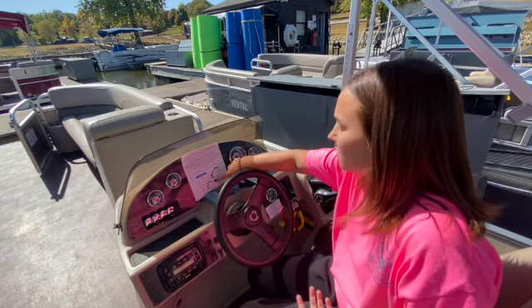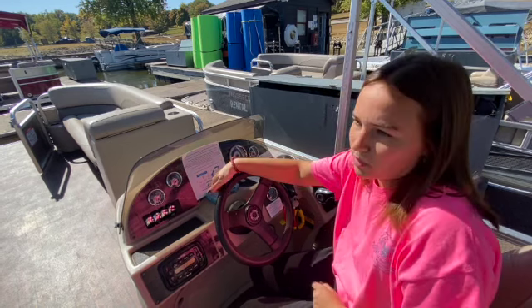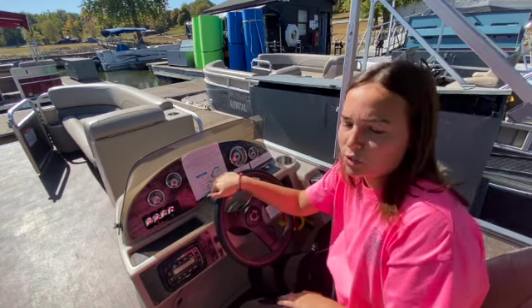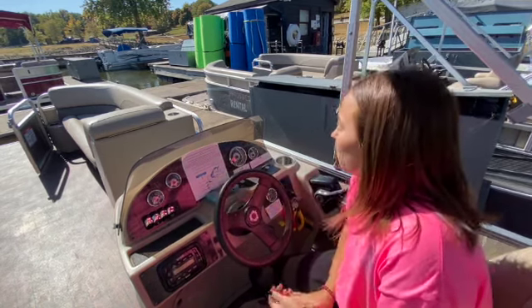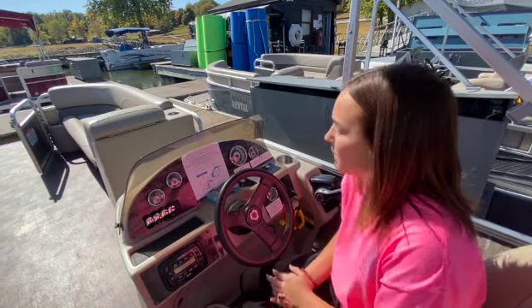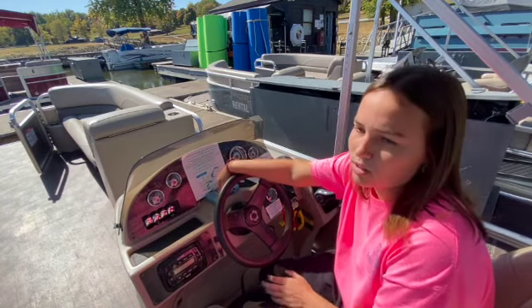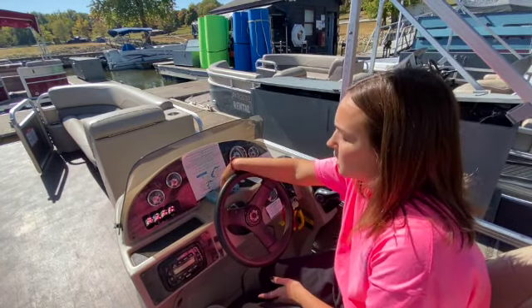There's a map of the lake here. All of the dark blue are marked idle zones, all of the light blue is open water — they're also marked by the white cylinder buoys out on the water. When you are in an idle zone, we recommend about 1,000 RPMs; just don't create a wake behind you. We do have GPS on the boat, so if you are speeding through an idle zone, it's going to start beeping at you and it's not going to stop until you slow down.